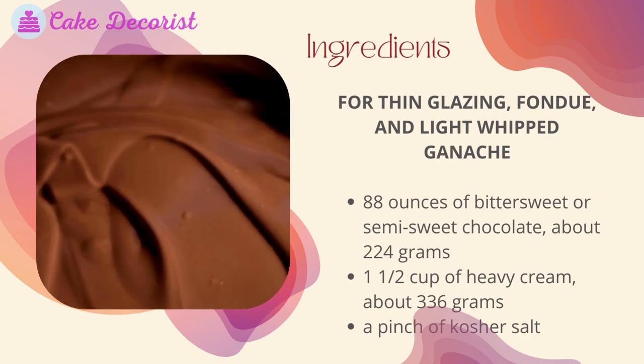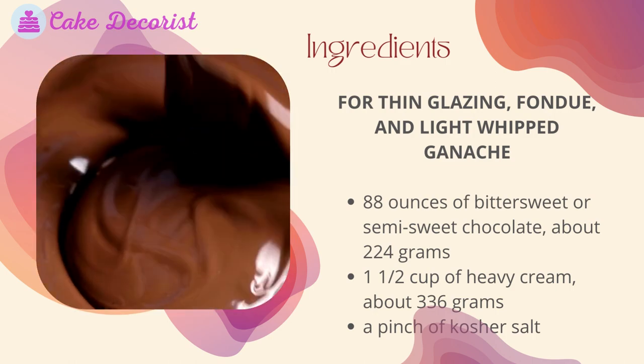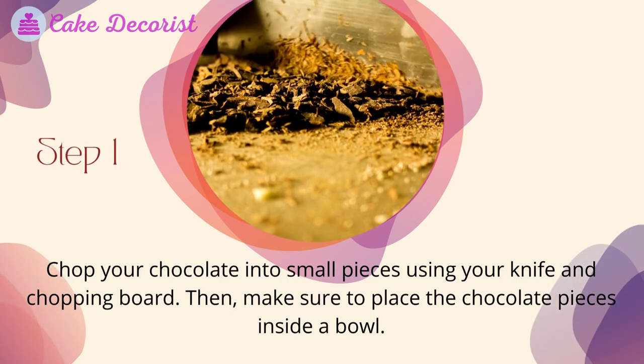For thin glazing, fondue, and light whipped ganache: eight ounces of bittersweet or semi-sweet chocolate (about 224 grams), one and a half cups of heavy cream (about 336 grams), and a pinch of kosher salt.